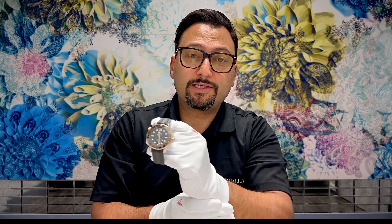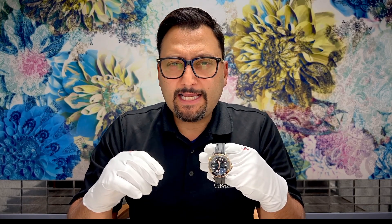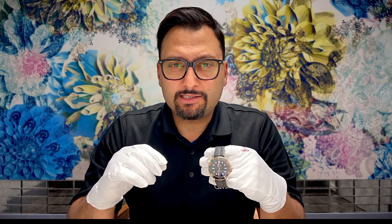The watch that I have here is my personal watch. I got this watch when we first got the Omega brand. I used to have the older version of the Seamaster Diver 300 — the blue one with the stainless steel bracelet. I think it was the original James Bond version; I had it since the 90s. And once we got the Omega brand, this was kind of my treat. The Omega Seamaster Diver 300 collection has been around since the 90s — I think 1993 is when it started.